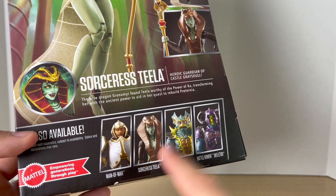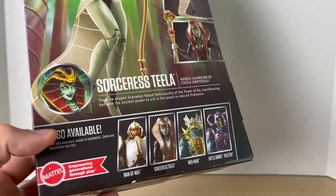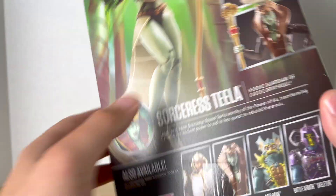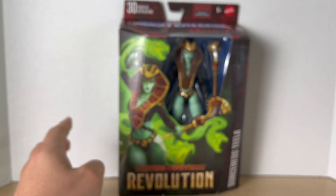You get other figures from the wave — I've seen that these are hitting Targets. The only figures I have from this wave are Sorceress Teela and Battle Armor Skeletor. I do want Man-at-Arms and Merman; we'll get those at some point. You get the barcode at the bottom, 'Masters' at the top, and that's really it — so let's crack her open.